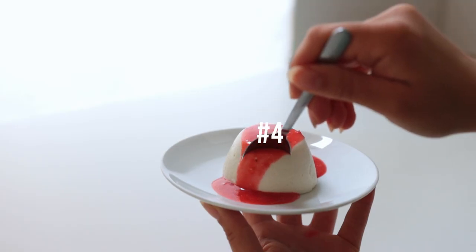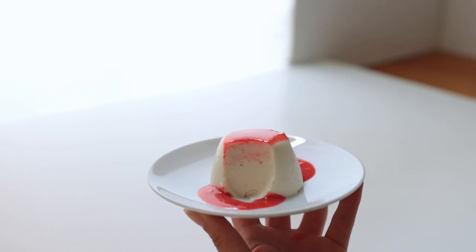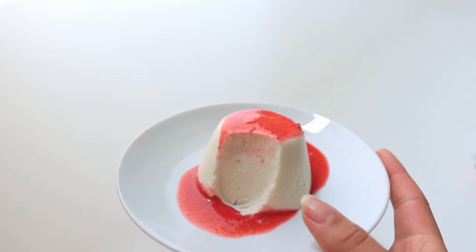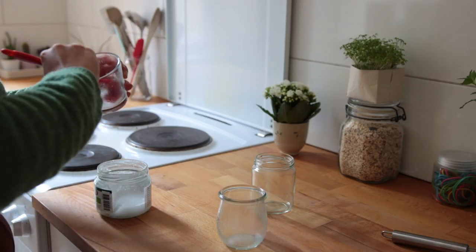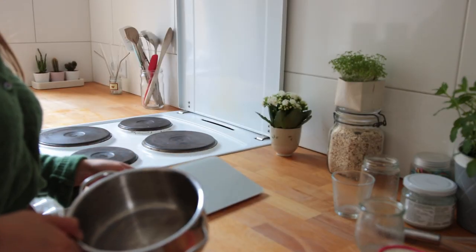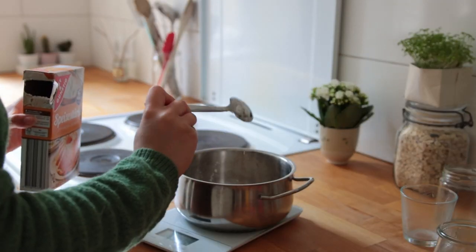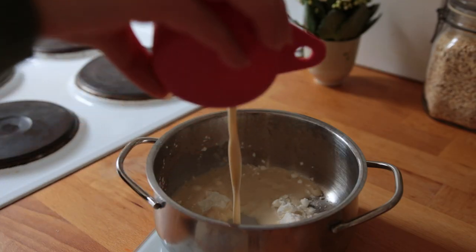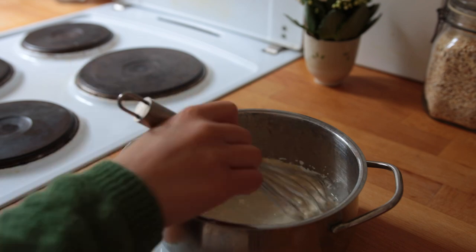This next recipe yields two to three little panna cotta treats — and even though it's plant-based, it still has that authentic jiggle. Lightly grease two to three small glasses with coconut oil or vegan butter. Grab a small saucepan and first add cornstarch and agar-agar powder to it, along with a third of a cup of non-dairy milk, and whisk until completely smooth.